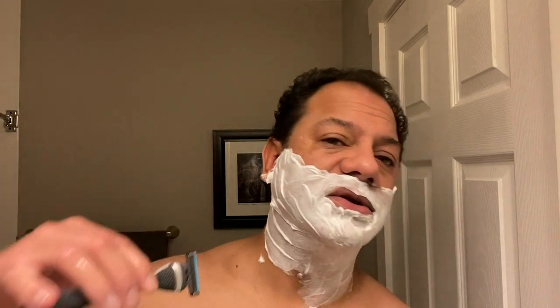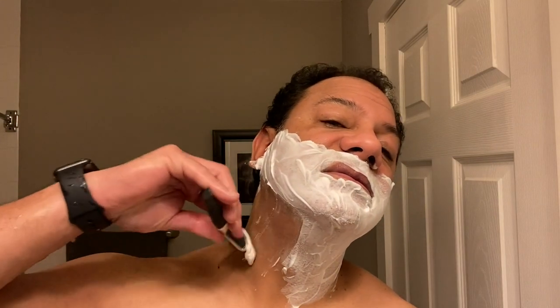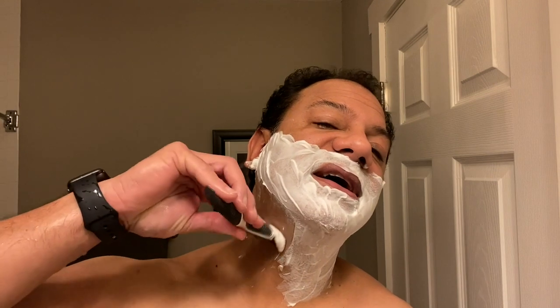Most of the work's been done. With the against-the-grain pass, you really want to take a light approach — this is where you can get into trouble. I like to thin out my foam on this pass, make it a little bit more sheen, adding a little bit more water to it. I'll go against the grain. So if your hair on your face and neck is growing down, you're going to be shaving up. We'll start with the neck this time. Very nice — I'm just letting the device do what it wants to do, meet the skin.